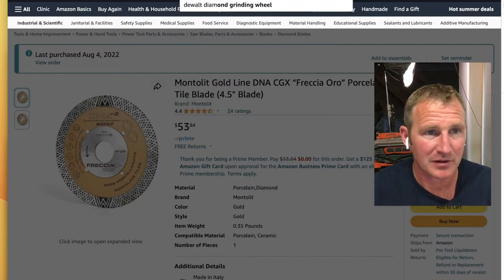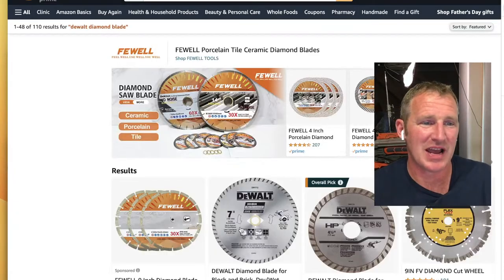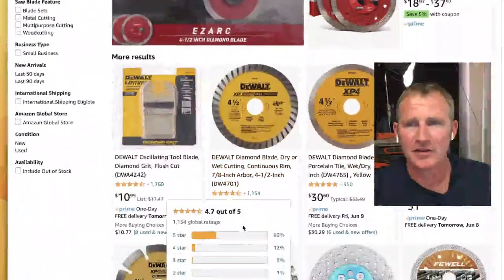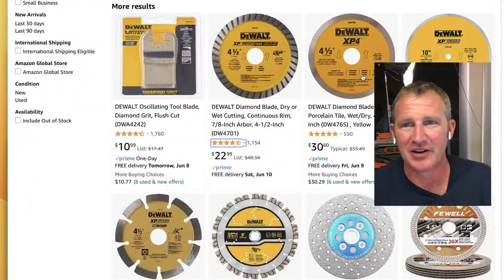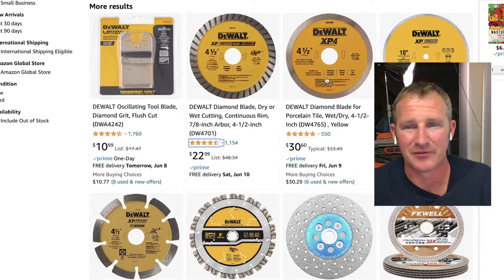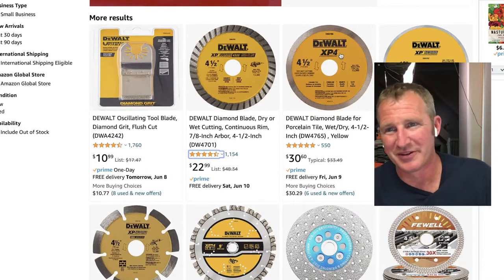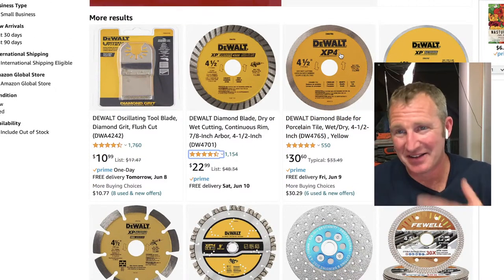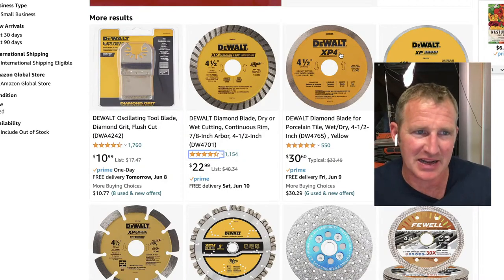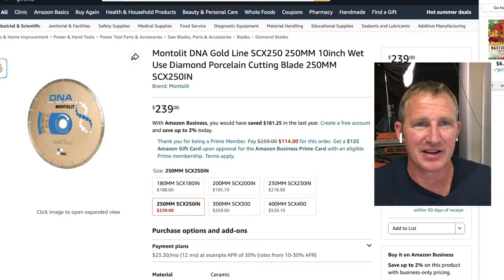The cheap diamond blades from box stores have smooth rims and they bind up, especially on marble or other types of tile. The DNA blade with all the diamonds around the edges makes a big difference. Some grinders I've had the same DNA blade on have done 12-15 showers and it's still working great — it really rips through porcelain well.